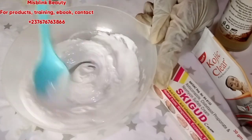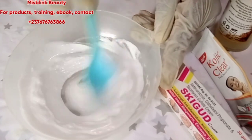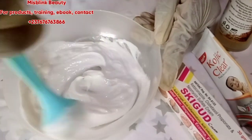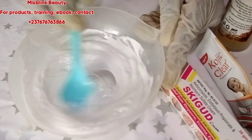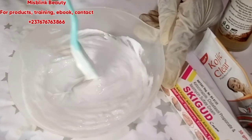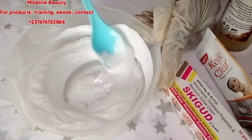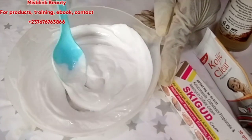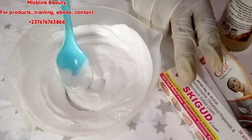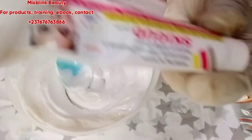This is going to whiten you. My client's skin has been assessed and she has undergone the consultation process — that is why I'm mixing this for her. If you don't consult, if I don't assess your skin before promixing for you, it's not going to be easy, because I need to know your kind of skin and whether you're sensitive to certain ingredients.